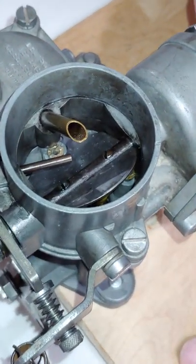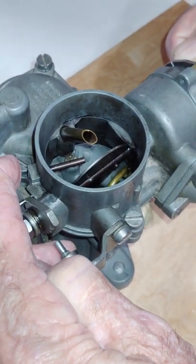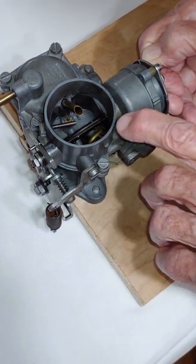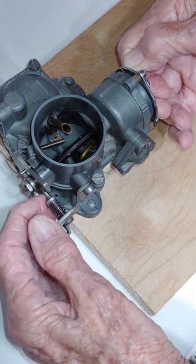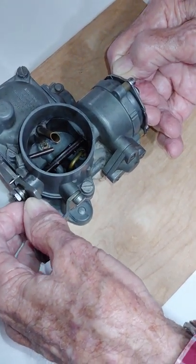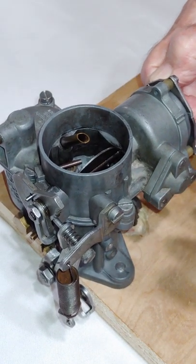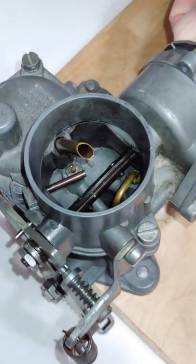When we've driven the car and the engine is hot, what happens is the choke heater element has released the tension on the choke plate. The idle cam has gone to its lowest point, and the pin on the accelerator lever is holding it open. So when we park the car at night, this is the position that the choke plate is going to be left in.